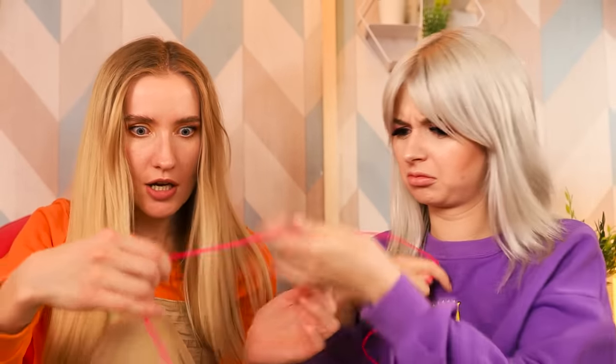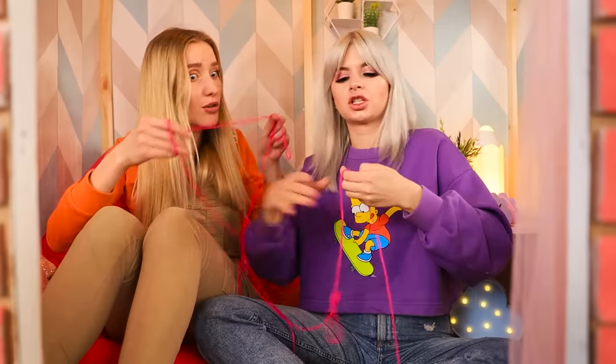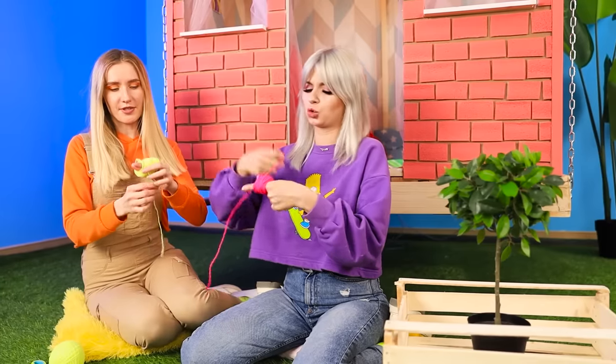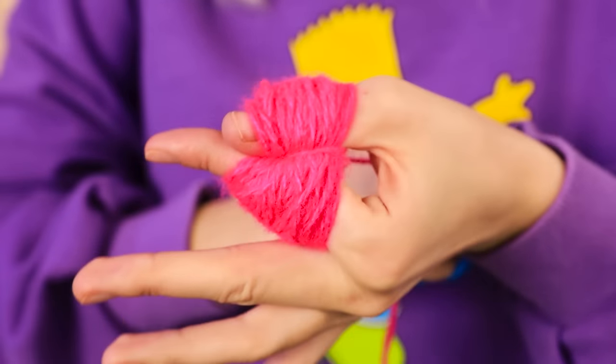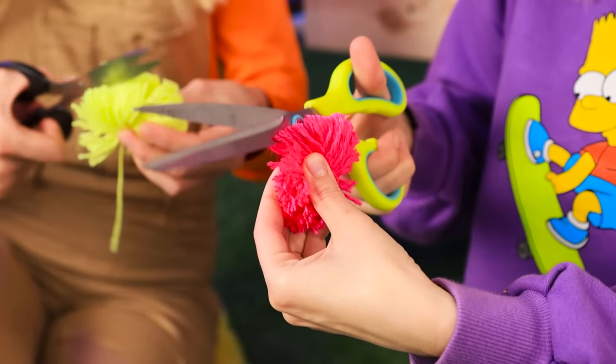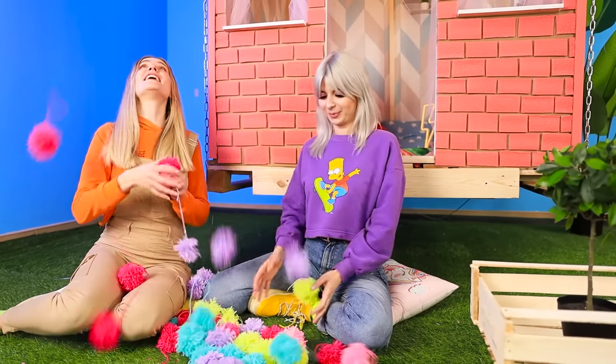Everything is going according to plan — soon we'll have a whole house! We can use this. Jane, I have an idea: let's make a soft rug, and it's really simple! Just wrap the thread around your fingers and make little balls. Watch and learn — tie the ball together, that's it! Now cut around the edges. Voila, we made a pom-pom! Let's make more!